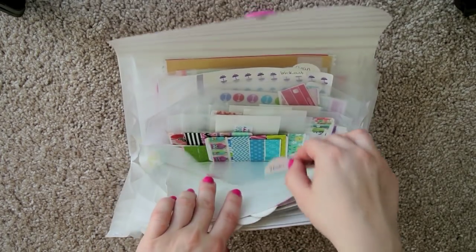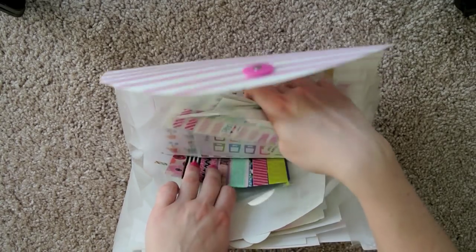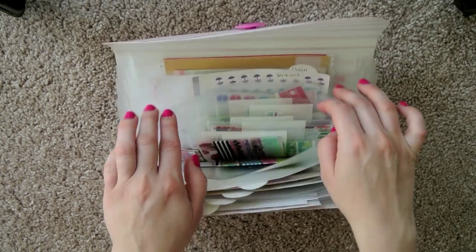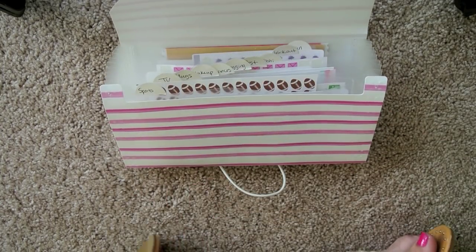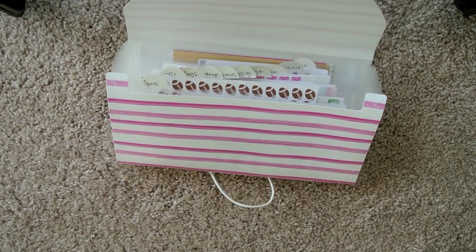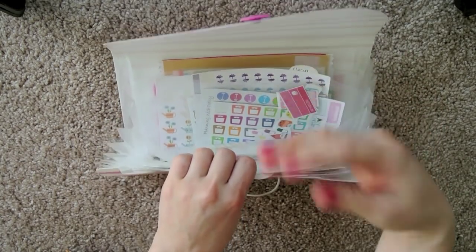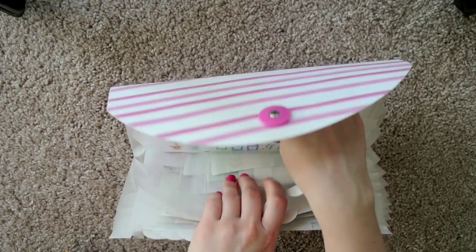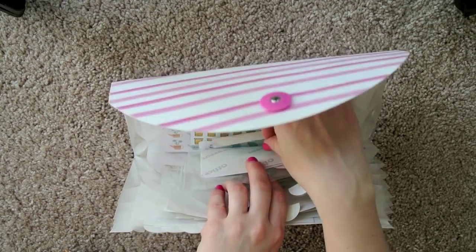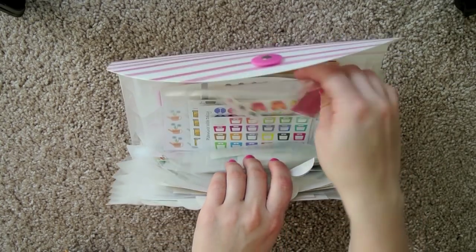And then I have a washi section. All of my planner Kate washi I keep in here, as well as any washi samples I'm sent in swaps. And then I really need to change the label of this next section — it says workout, but really anything health and fitness related I put in here. So scales, weights, pills, tissue boxes, anything health related I have in that section. It should really just say health.